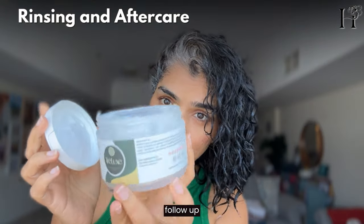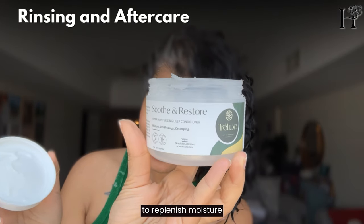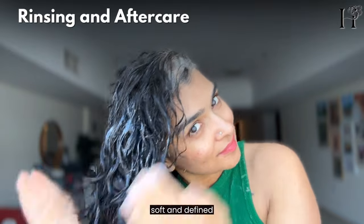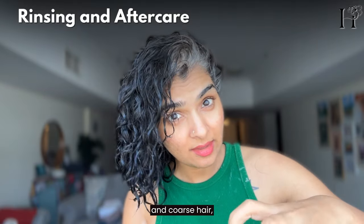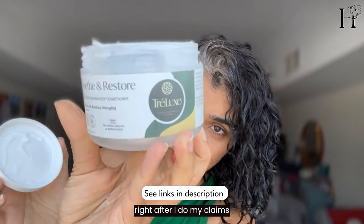After rinsing, follow up with a hydrating conditioner or deep conditioner to replenish moisture. This is key to keeping your curls soft and defined. Since I have thick and coarse hair, I prefer to use a deep conditioner right after my clay mask.